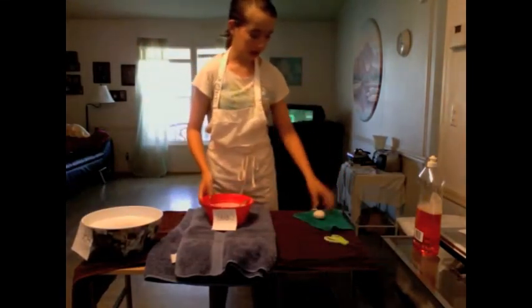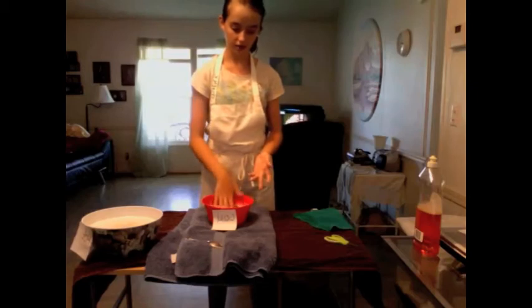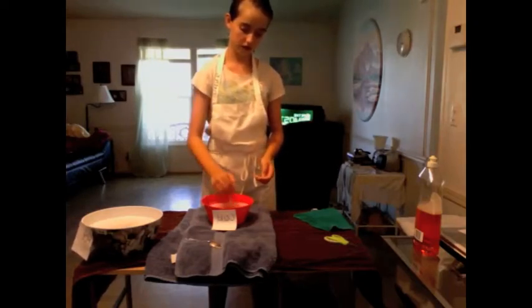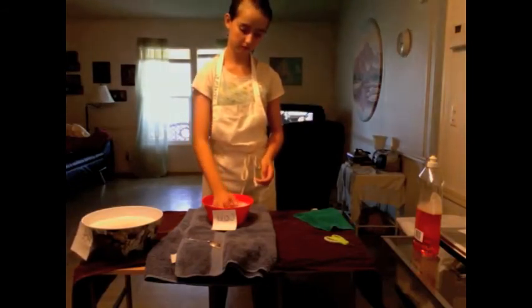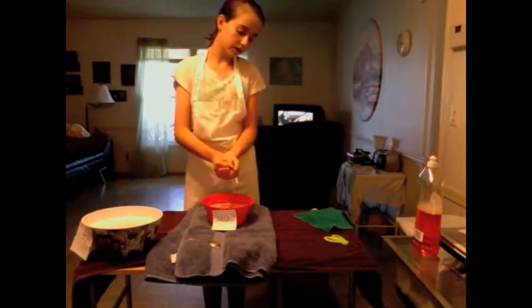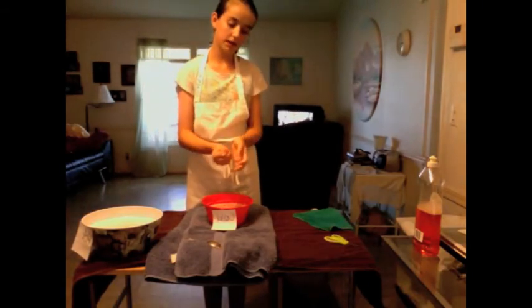Now I'm going to bring my felted ball to my cold water. I want to dunk it into my cold water and get all the soap out of it as possible. I'm going to dunk it in and play around with it just a little bit. Don't squeeze or put any pressure — just let it bounce in there. I think that's pretty good. I'm just going to squeeze very, very lightly. You don't want to squeeze too hard, just very lightly. That helps get some soap out.